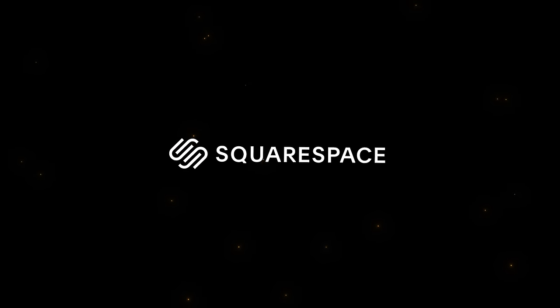This video is sponsored by Squarespace. Hello everybody, glad you could make it. My name is Kayleigh Allen and welcome to A Repop with me.